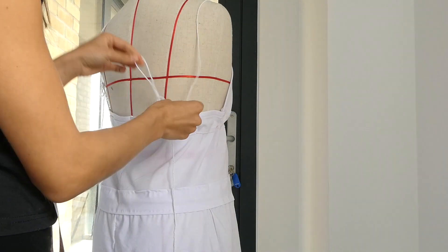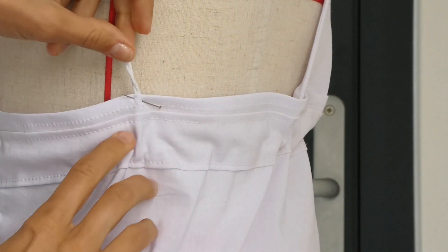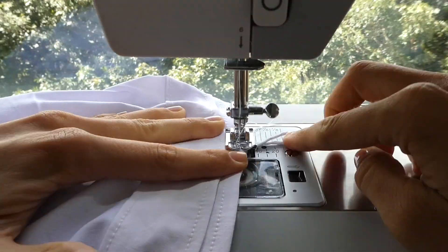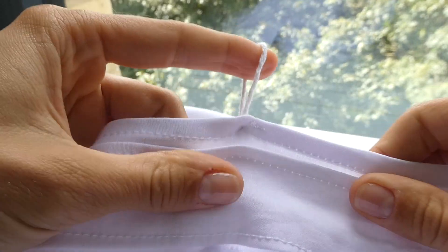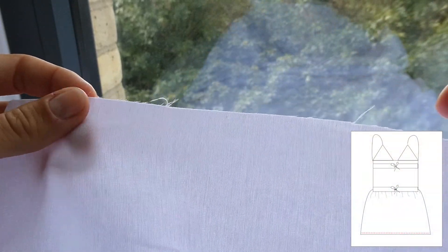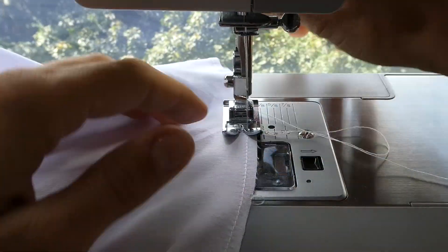Now, on the back of the dress, I'm just going to sew a little loop that I can then tie my straps together with. Folding it over, I'm just going to sew that in with my machine. To keep the raw edge look but avoid too much fraying, I'm just going to sew with a straight stitch along the hemline instead of doing an actual hem.